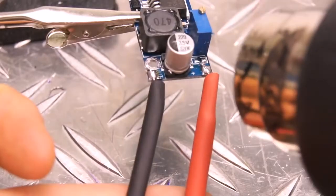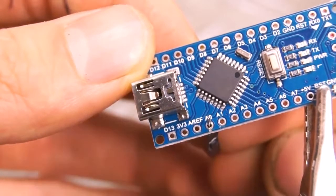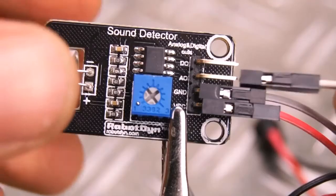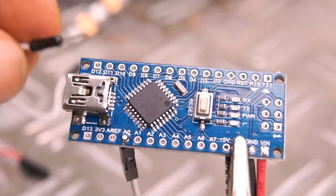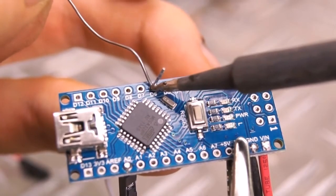Now we can shrink those tubes and shift our attention back to the Arduino. To get the sound signals, we'll be using an analog pin which will read a value from 0 to 1023 from the analog output on the sound detector module. The last thing we need from the Arduino is a way to control our LED lights. We're going to use some individually addressable LEDs, which can all be controlled from a single pin.